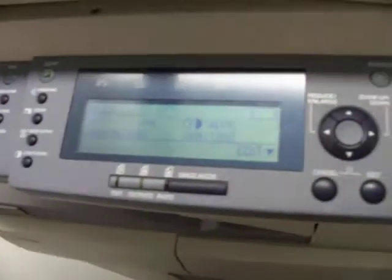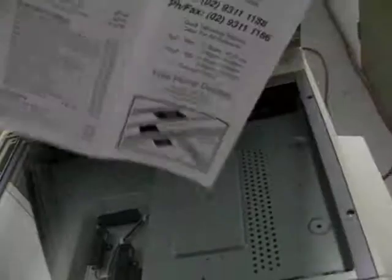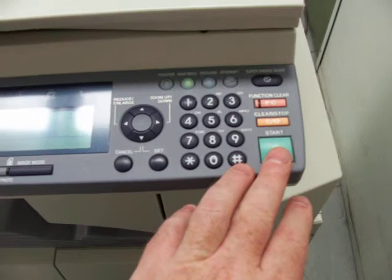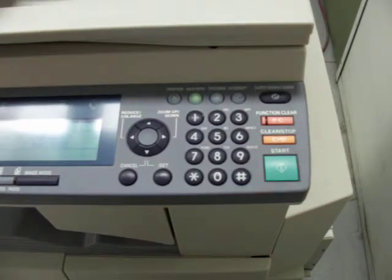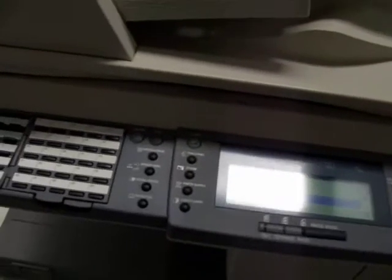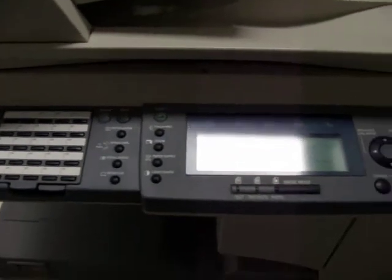We'll just go back to our main menu. Now we'll do a test copy. Here's our original. We'll just place that underneath the glass and press the print button.